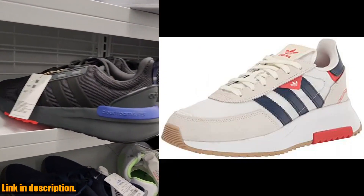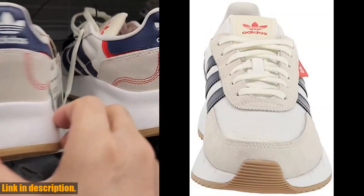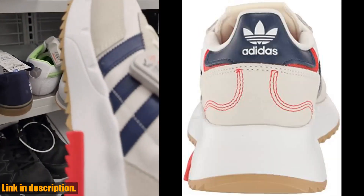we're taking a closer look at the Adidas Originals Women's Retro Pi F2 sneaker. This sneaker is a perfect blend of style and comfort, making it a must-have for any sneaker lover out there.